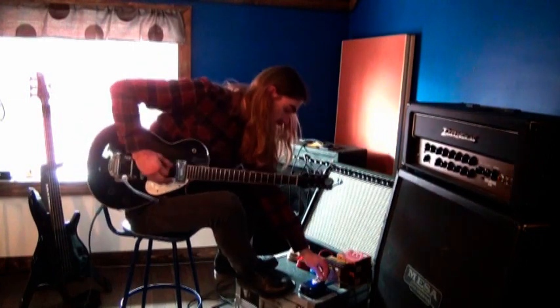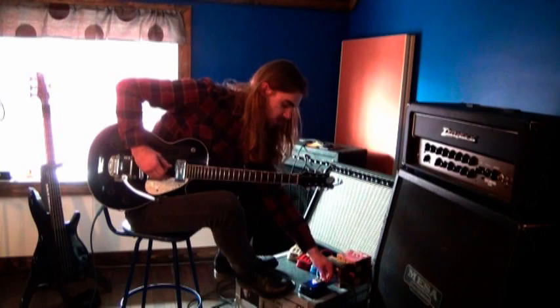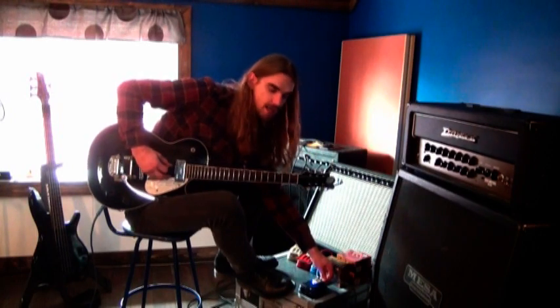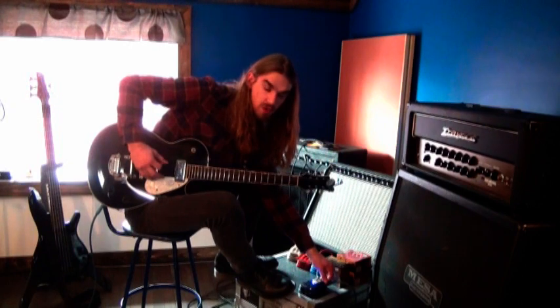Last up is the gain, which the more you turn it up the more you get. But also when you turn it back, your volume and your tone kind of fade off to a point where there's almost nothing.